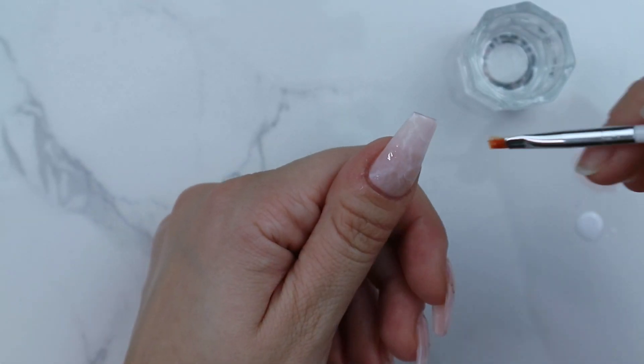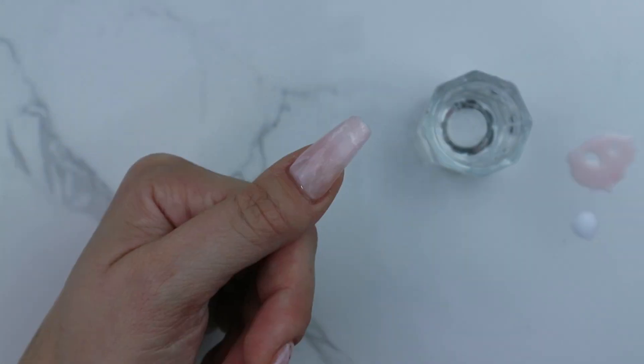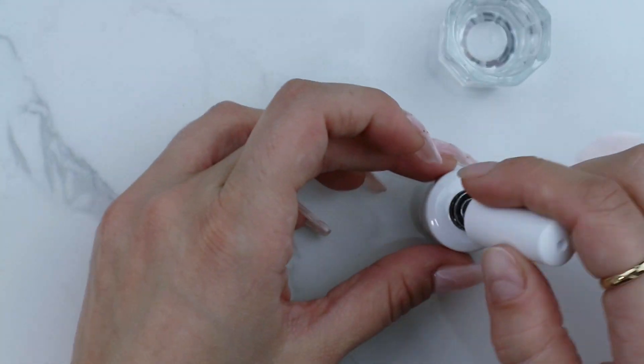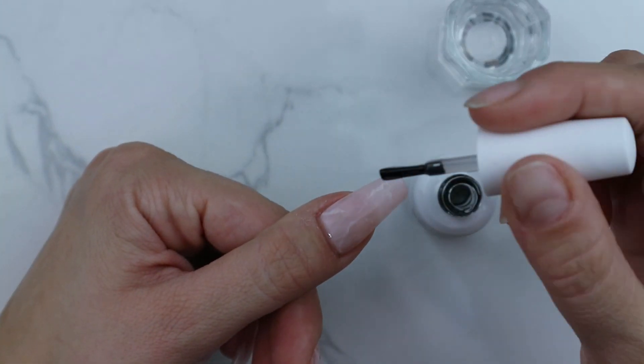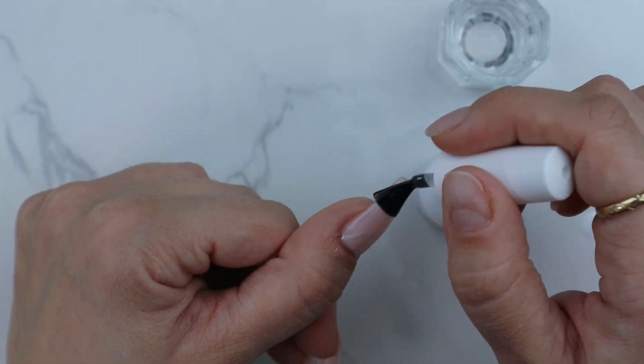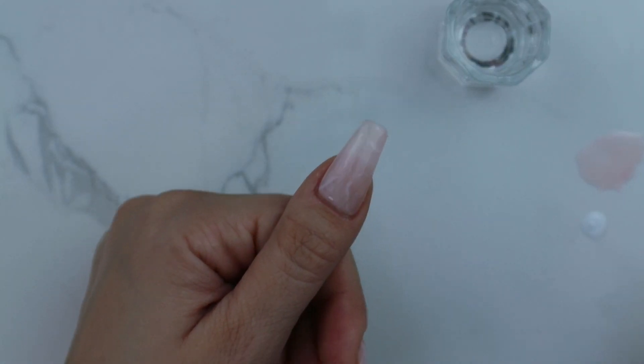I'm taking that translucent pink we made earlier and applying it to the entire nail. Then apply a clear coat of base gel, but instead of curing this layer, we're going to go straight in with our white gel.